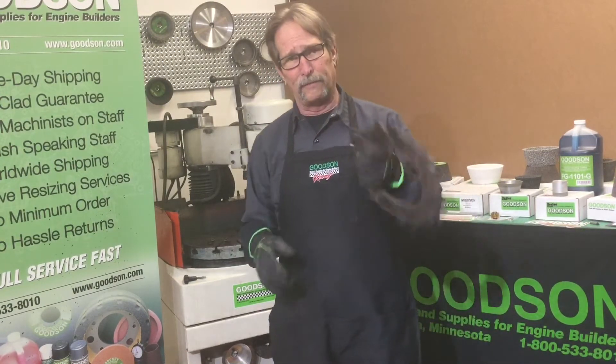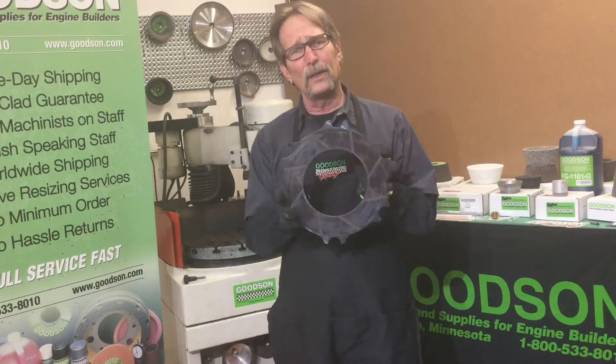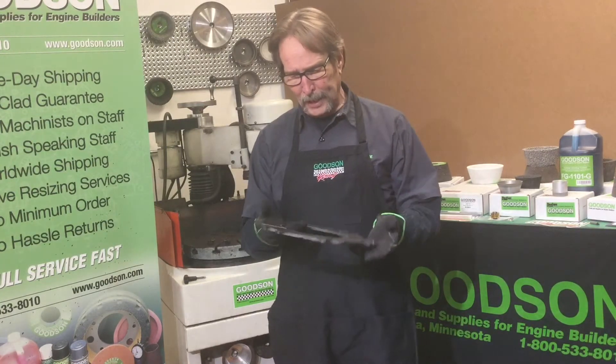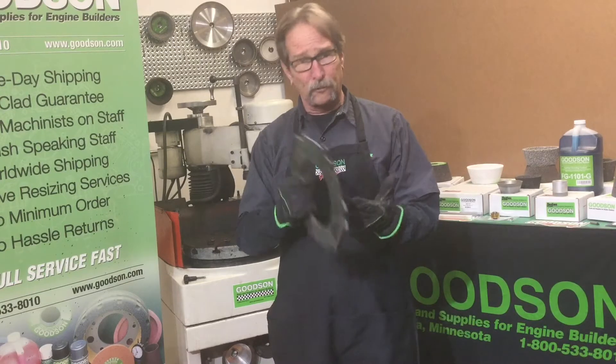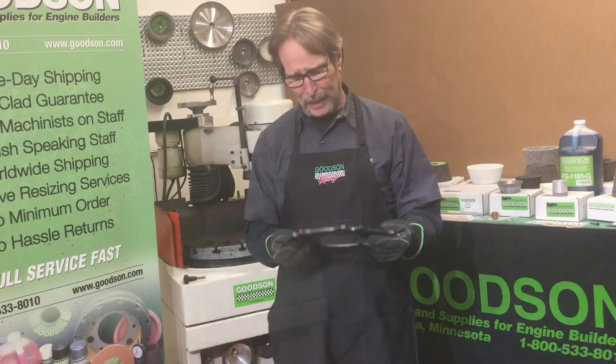What it does involve is grinding a floater plate — a high performance floater plate. These are used in Alcohol Funny Car, Alcohol Dragster, Nitro Funny Car, and Top Fuel Dragster. These floater plates are four or six per clutch pack in these go-fast automobiles.